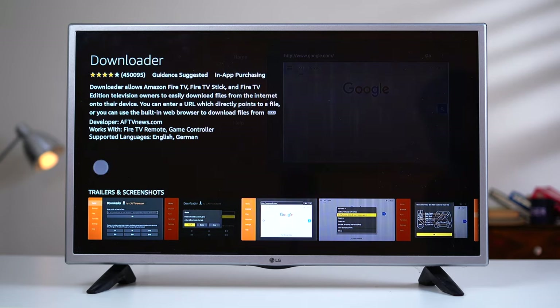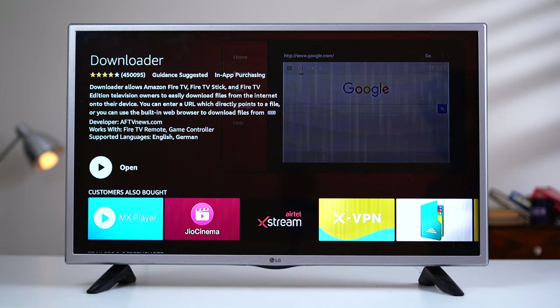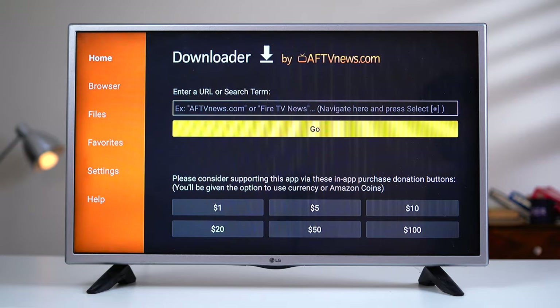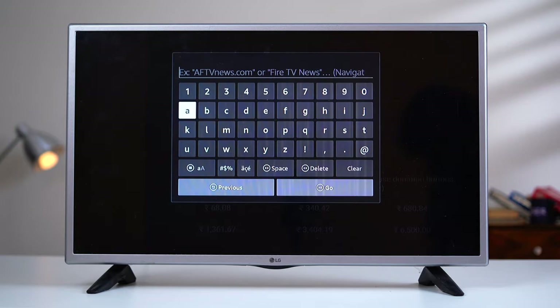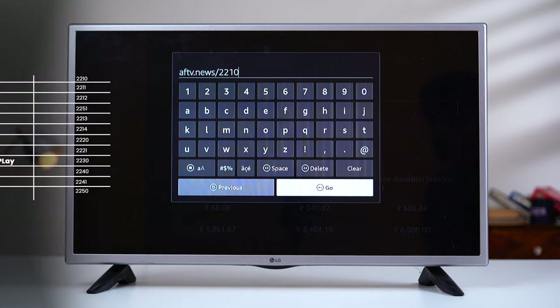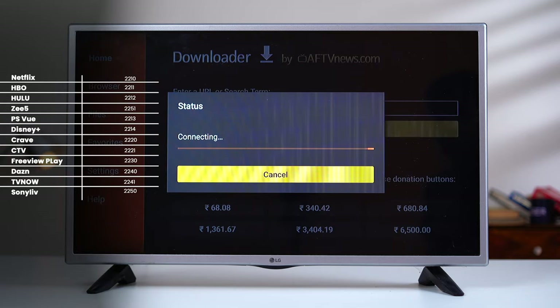Next, open the Downloader app on your Fire TV Stick. If you don't have it, you can get it from the Fire TV Stick app store. Open Downloader and enter the corresponding numeric code in the URL field. A huge shout-out to AFTV for providing all these packages — I'll leave a link to their detailed articles in the description. In my case, I want to download the remapper for Netflix, so I'll press the code 2210.